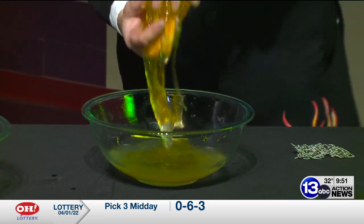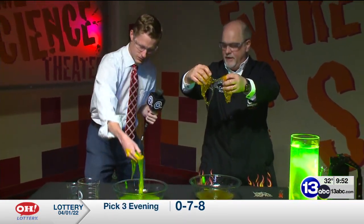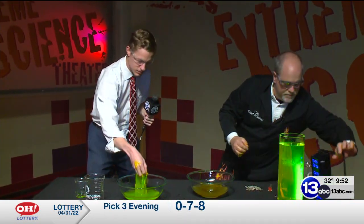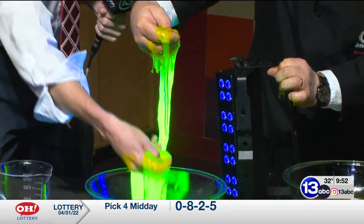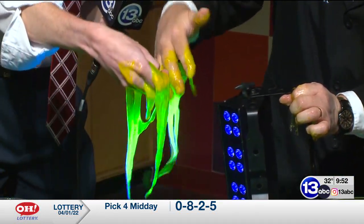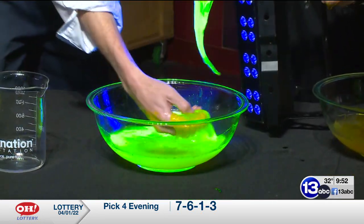This stuff, unlike the school glue slime, has a different texture. And slime is all about texture. I totally forgot — we've got to bring the UV light over here. Pull yours up. Check this out. That is cool! All from that highlighter fluorescent dye. So if you're gonna make slime for Halloween and you've got some black lights, get the fluorescent highlighters out and dye your slime so it glows under UV light.